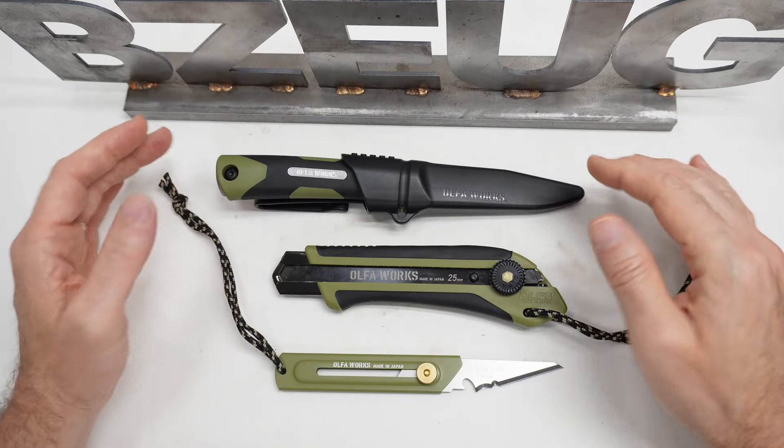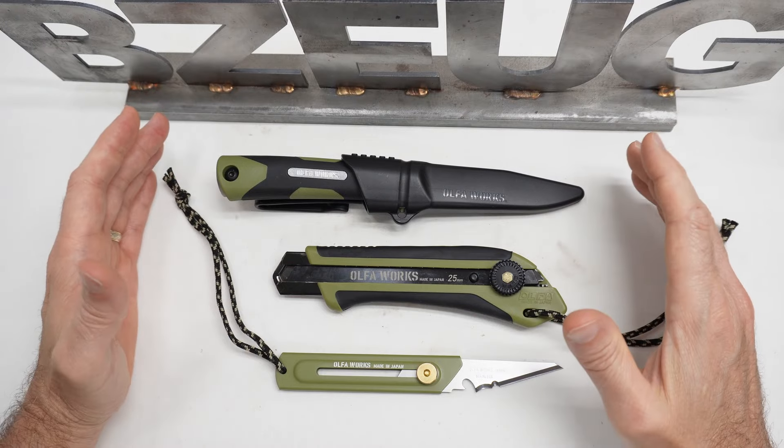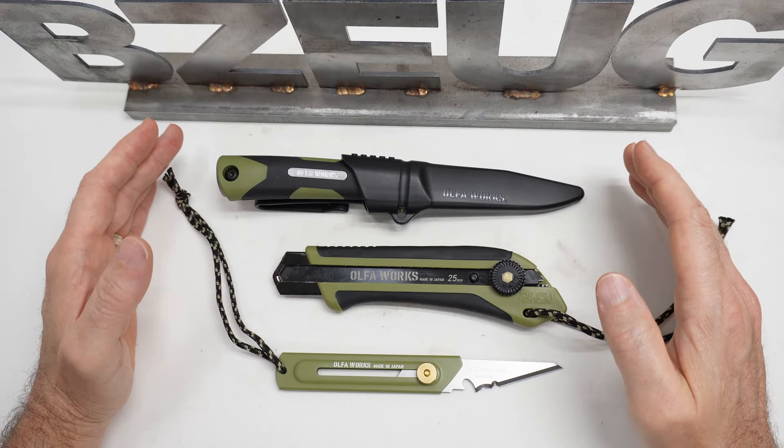If you've been watching my channel for any amount of time, you've already seen these on my channel. I'm not going to go into an in-depth review on these. This is more of a buyer's guide.